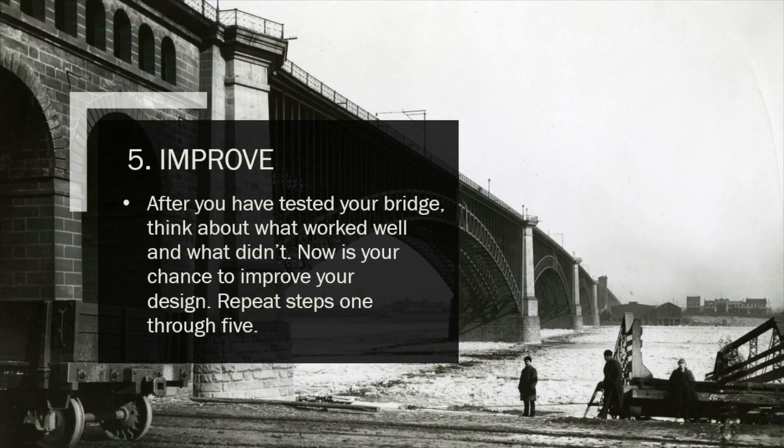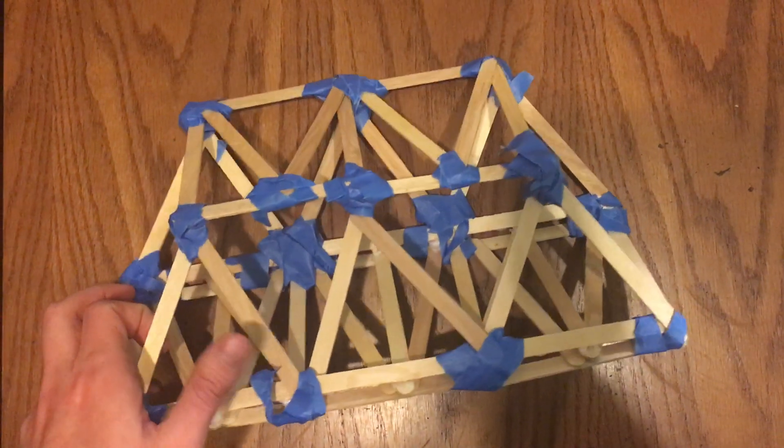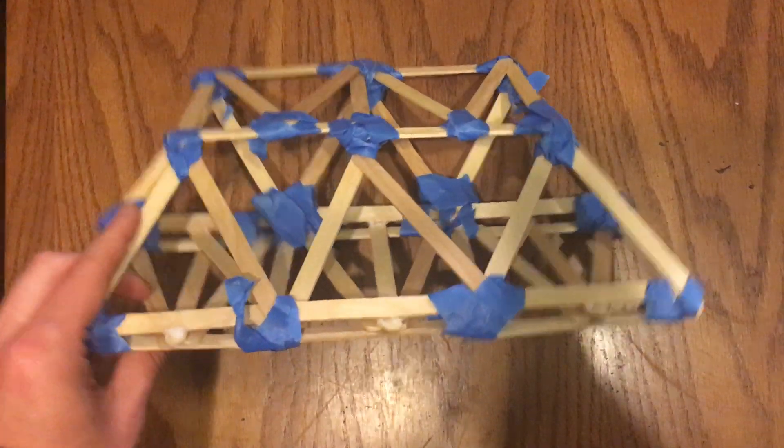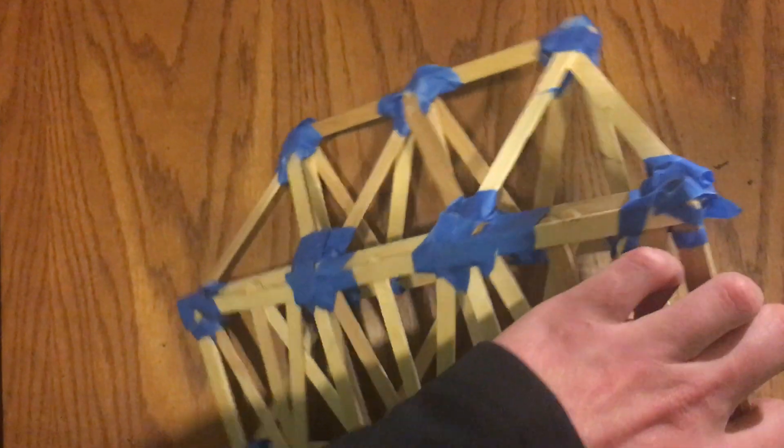After you've had a chance to test your bridge, this is where you can really learn from your mistakes. Think about what went well, what didn't go so well, and what you could do to improve your bridge. Then go back through the steps: brainstorm what changes to make, design those changes, create your bridge using those changes, and test it again to see if they made a difference. One issue with my bridge was that the sides caved in on themselves, so if I were to redo it, I would focus on that area.